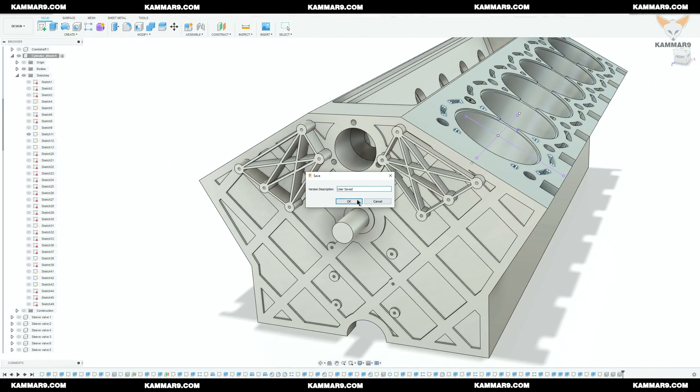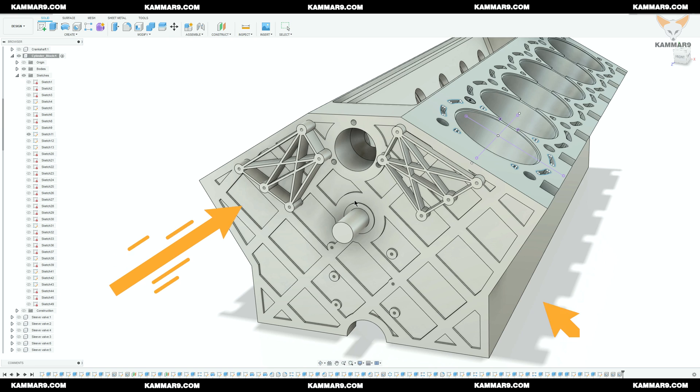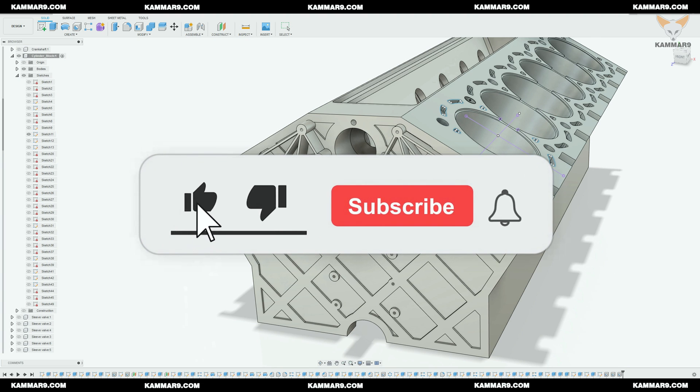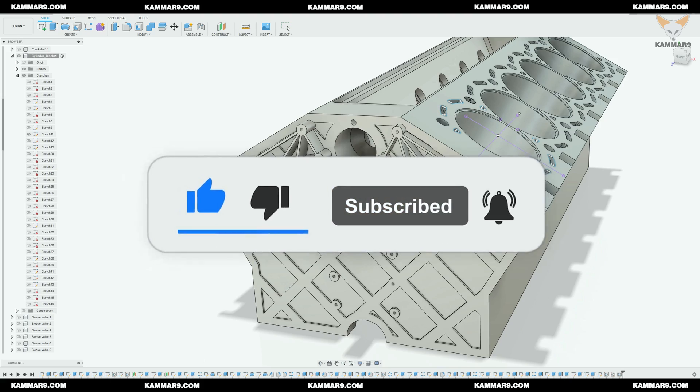Hi and welcome to a new tutorial in Fusion 360. Here I continue working on the V12 engine series. These are the modifications I will make on the cylinder block. This change lets us make the assembly with the chain tensioner. Please subscribe to the channel and activate the bell to receive other episodes, and without wasting time, let's jump in.